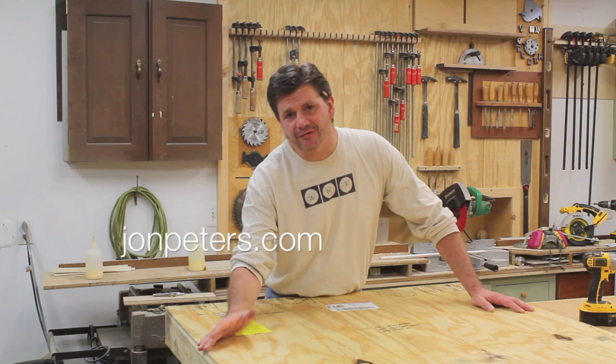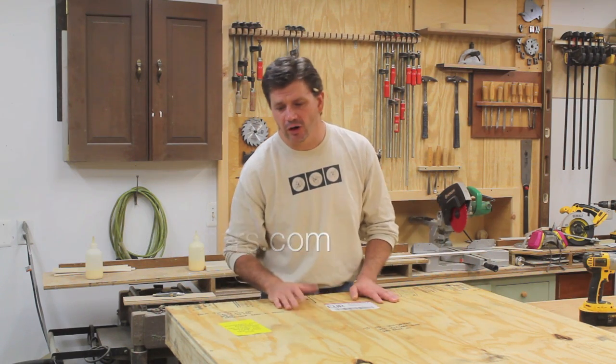Hey, how are you? Well, I just got a painting back from the gallery that shows my work in Florida, Sirona Fine Art.